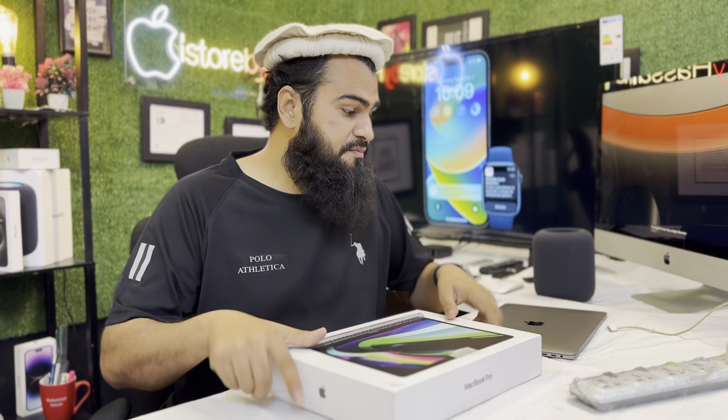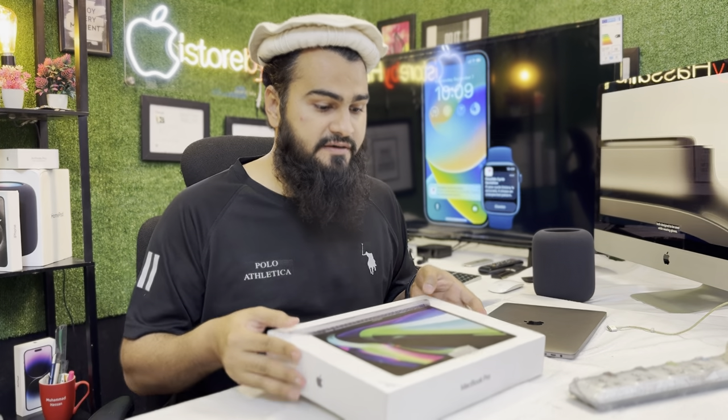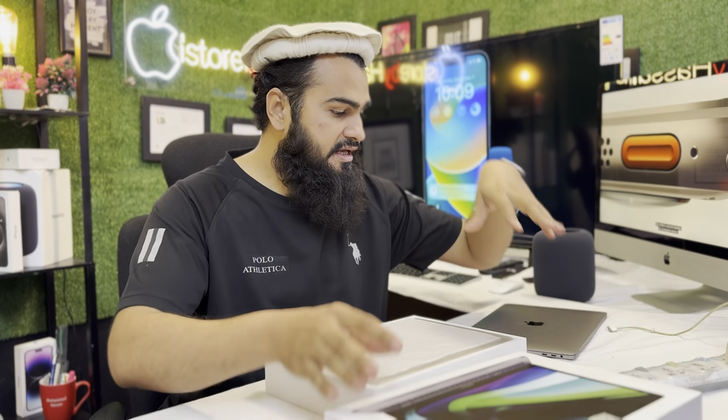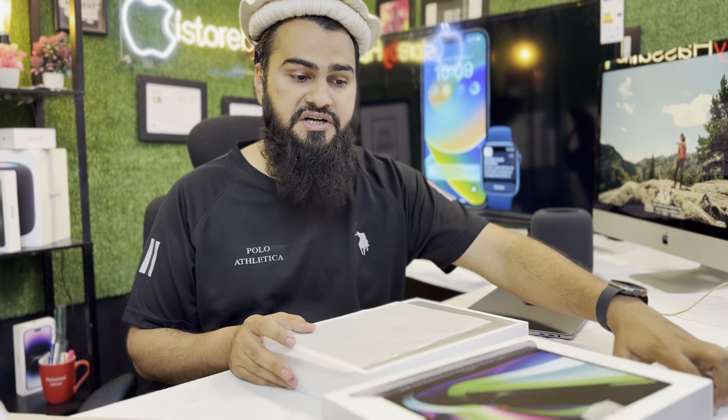Assalamu alaikum guys. Today we have these two MacBooks. These are both M1 devices and the latest devices in M1. Everyone has moved towards M1, M2, and even M3. So we have some M1 units here — this is the M1 8/512 and this is the M1 16/512. Both are very good devices.